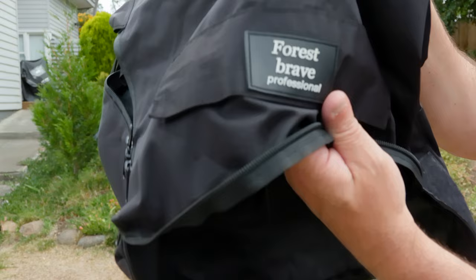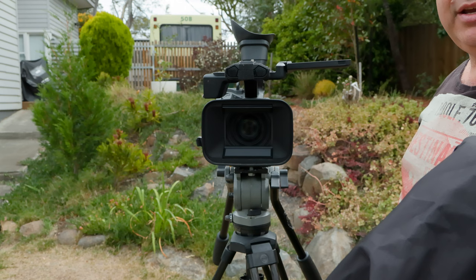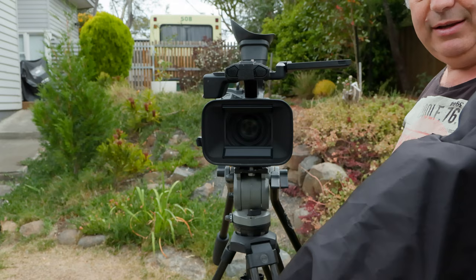Today we're going to demonstrate a product by a company called Forest Brave — this is their rain jacket for the XF605. It's pretty easy to use, it's excellent quality, and it absolutely saved me on a shoot last year when I was doing a documentary in pouring rain.